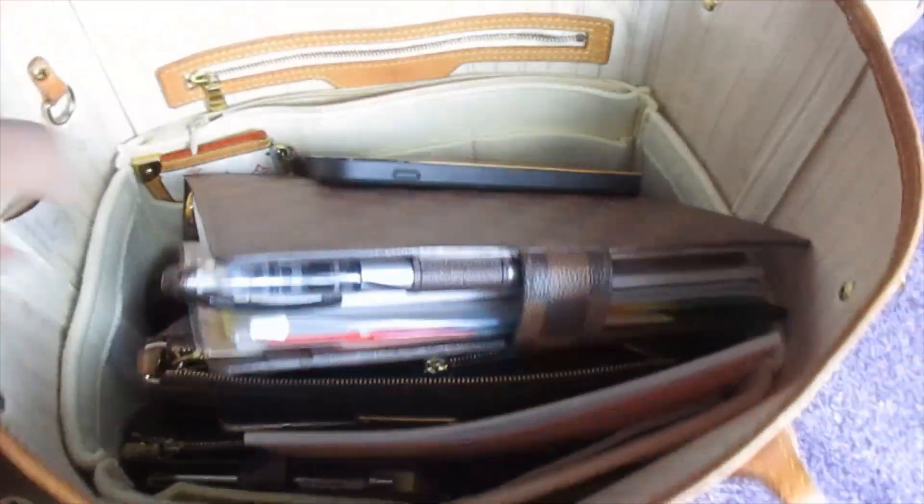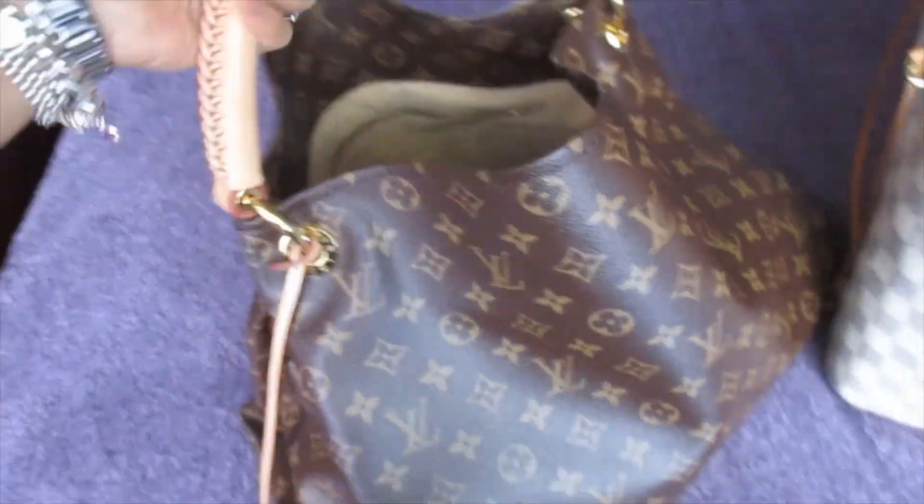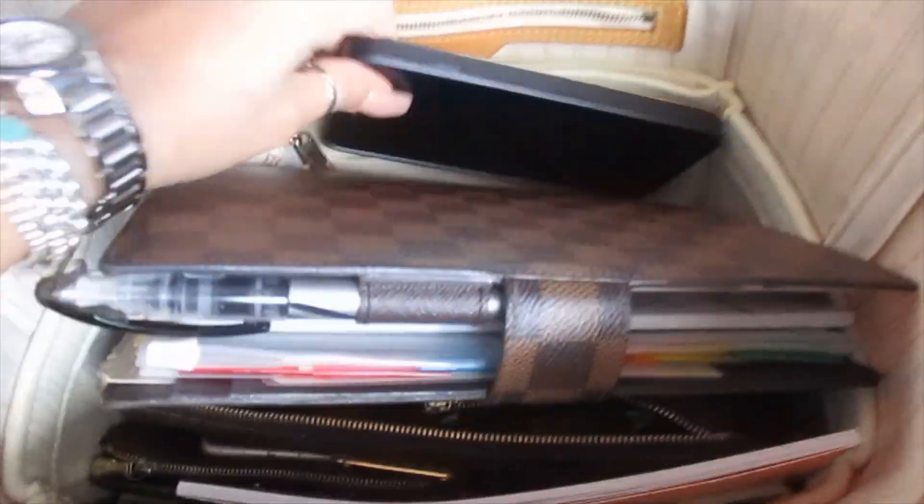This is the bag that I was carrying this week — this is the Neverfull MM in Damier Azur — and I'm going to go ahead and switch into my Artsy MM. So let's go ahead and get started with this.